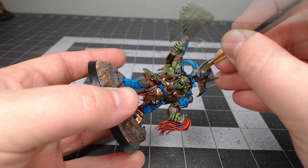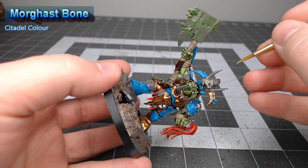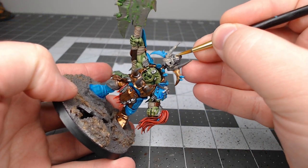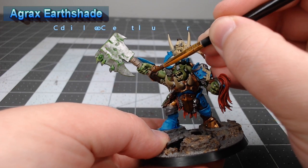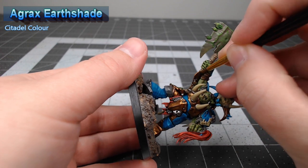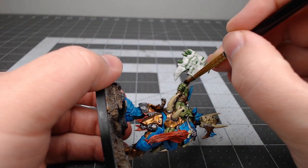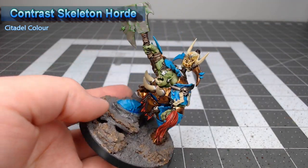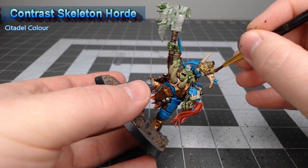We're also going to take Morghast Bone and use this as the base color for all of the bone and teeth parts on the model. With those various base colors now in place, we're going to take Agrax Earthshade and wash this over both the brown and tan areas as well as any of the metal parts that aren't the axe head. We're going to shade all of the bone and teeth using Contrast Skeleton Horde — you don't want to go too heavy with this because it will turn your cream bone color into more of a brown.